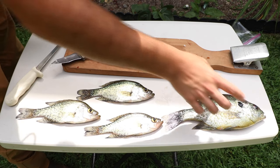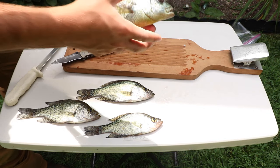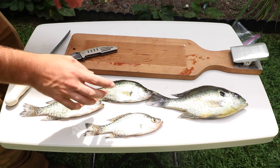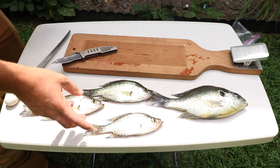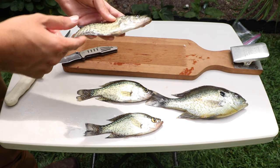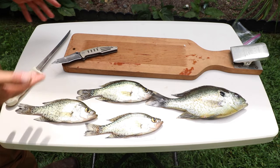Here you guys can see I have the crappie and this big old shell cracker on the table right here. It's a good looking fish — I've actually never eaten one of these before. I know these crappie look kind of small too. I was in a rush to try to get these fish today and this is the best I can do for my spots. I'm pretty much just going to cut the head off, scale these fish, gut the bellies, clean them out, and I actually cook my fish whole. You save a lot of meat doing that. Let's get to it.